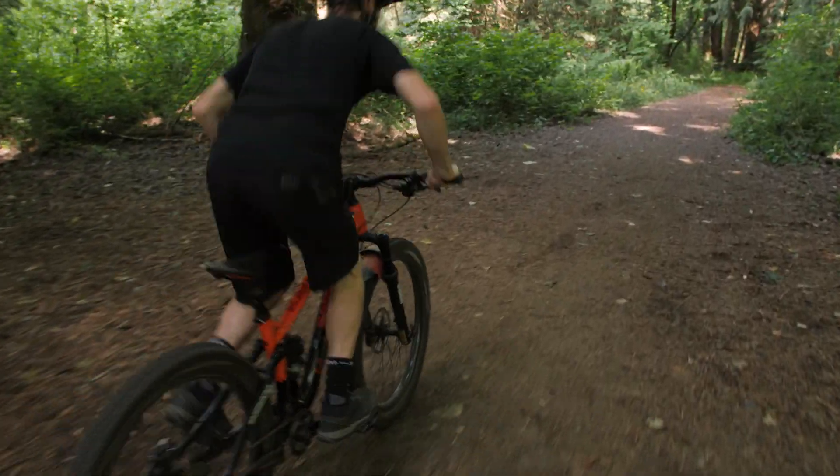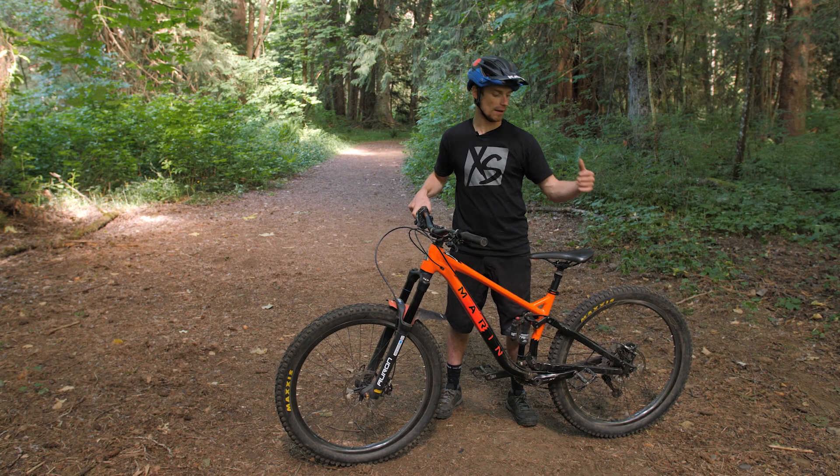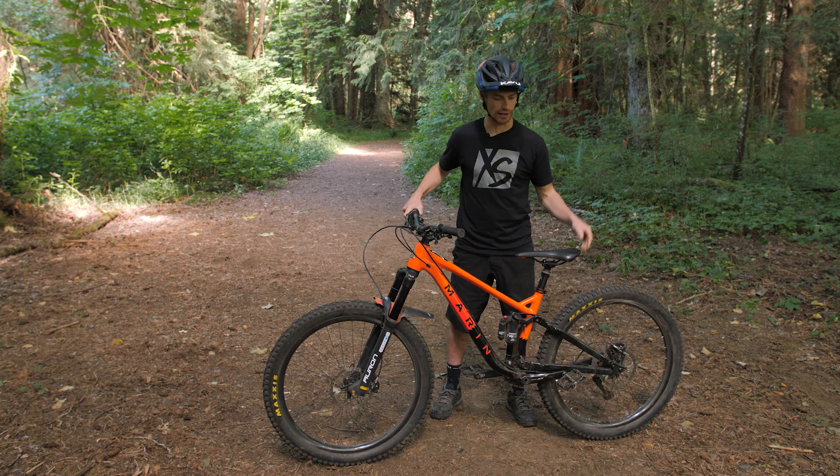Ready to take this to the next level? How about lifting that rear wheel? A lot of people get lost wondering: how am I even getting my back tire in the air like this? What's that looking like with my feet?